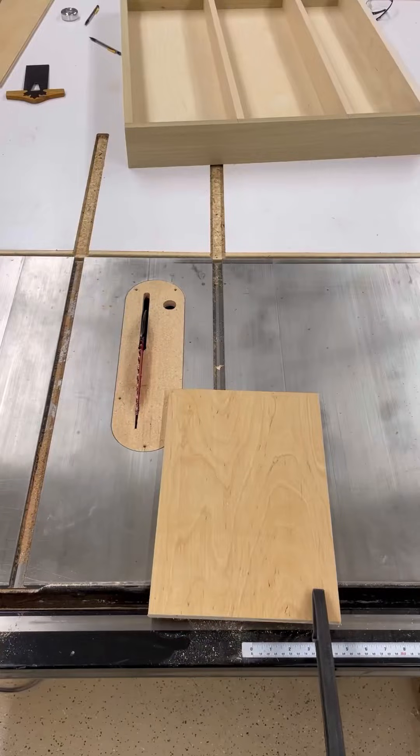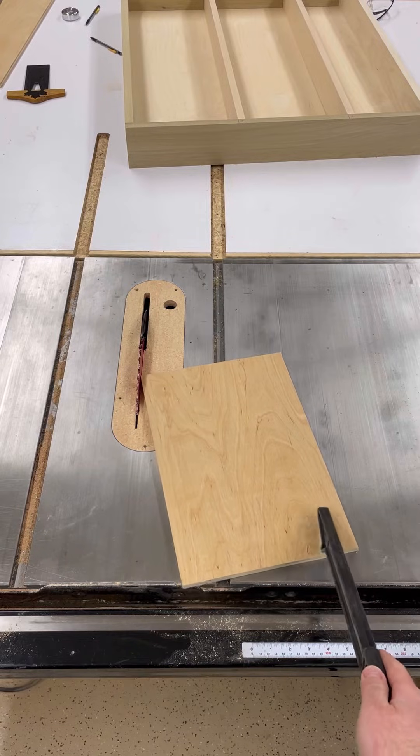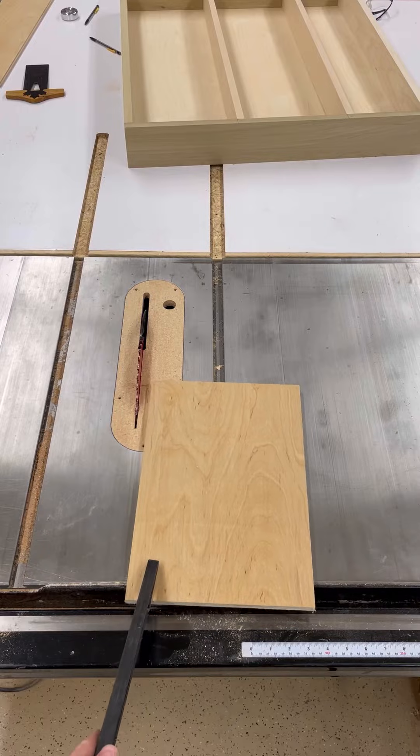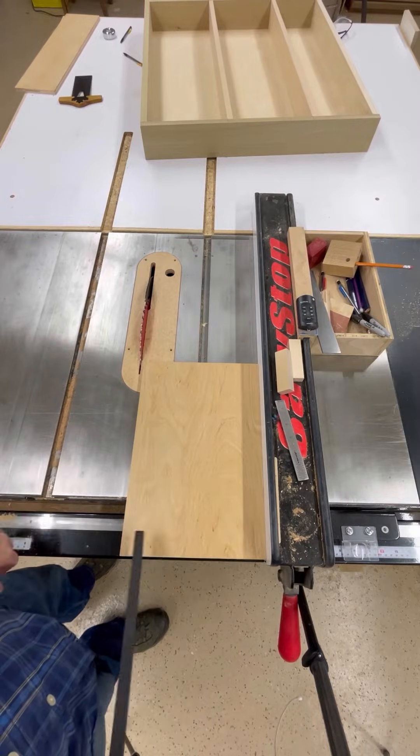That way actually increases your risk of kickback. Let me show you. Pushing on this side causes the piece to rotate into the blade. Pushing on this side causes the piece to rotate away from the blade.